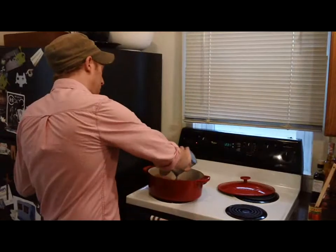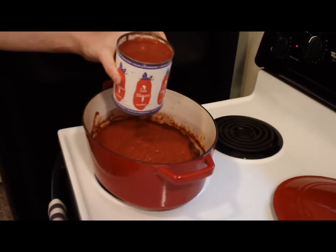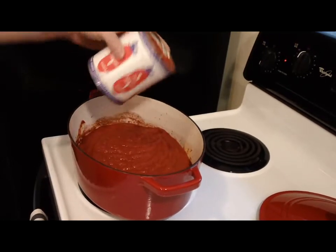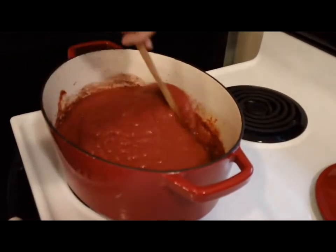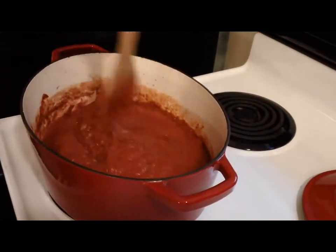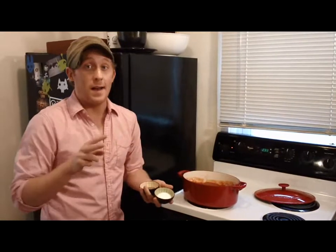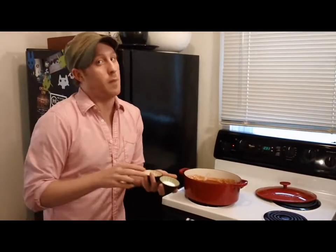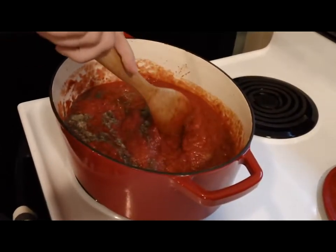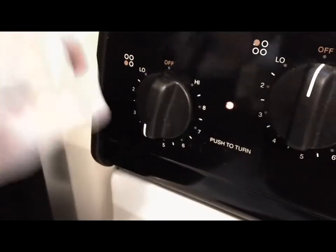My red wine has been simmering for about 3 minutes. So I'm going to add 2 cans of crushed tomatoes. If you can find tomatoes from San Marzano — it's not a brand, it's a place in Italy — they're really the best tomatoes that you can find and best for sauces like this. So I'm going to add them right into the pan. Now that I've added my crushed tomatoes, I'm going to add 2 teaspoons of salt and 2 teaspoons of pepper, and I'm going to let my sauce simmer on medium heat for about 20 minutes. If it starts to boil, lower the heat just a little bit.